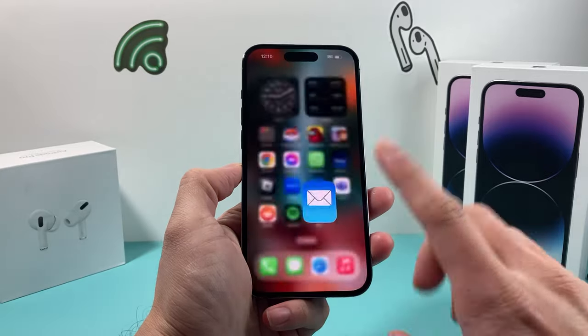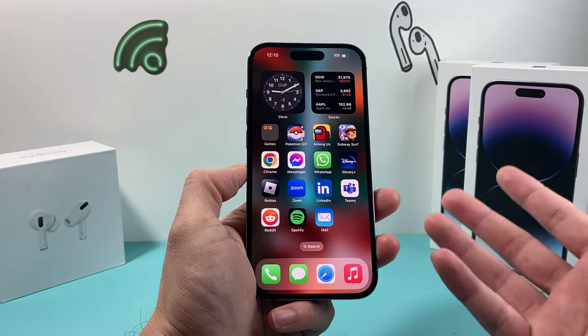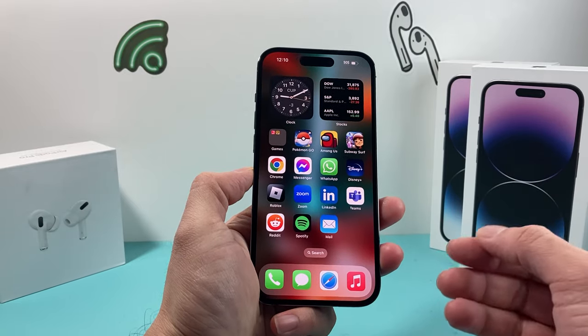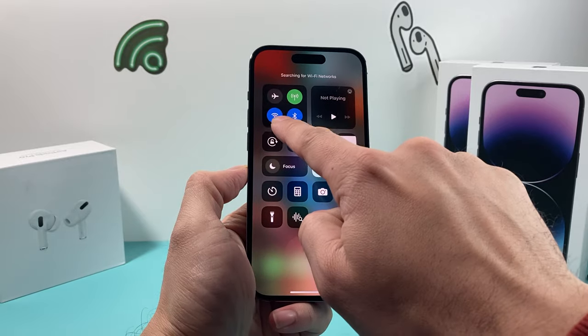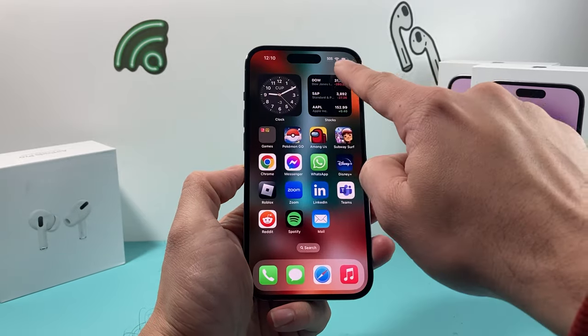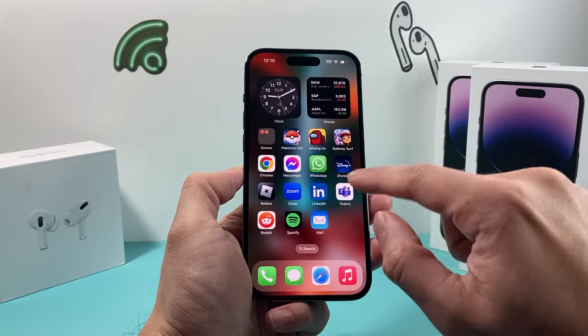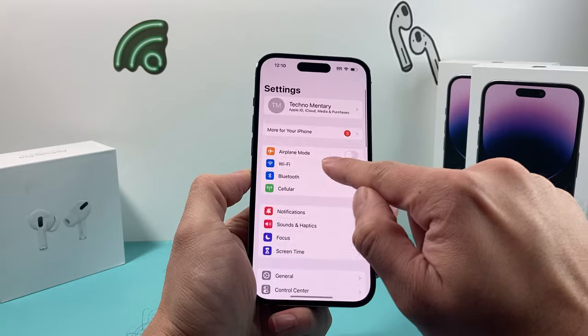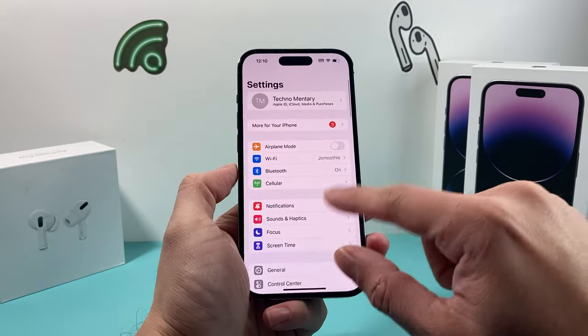So if you're having this issue, the first thing you're going to check is your internet connection. By internet connection we mean either Wi-Fi or cellular data. A good way to check is make sure if you're using Wi-Fi that Wi-Fi is turned on and that you have a Wi-Fi signal. Also make sure your cellular is on as well. You can go into your settings and check that cellular data is on and your service is on there.